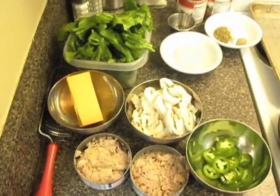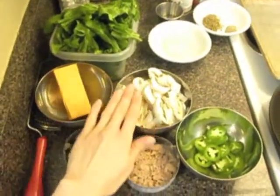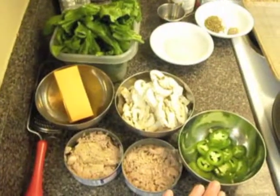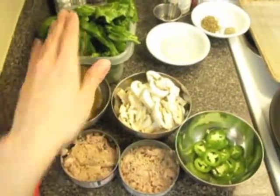For my toppings today I'm using two cans of tuna in water, two cups of mushrooms, a jalapeño, three ounces of cheese, and half a bunch of spinach.